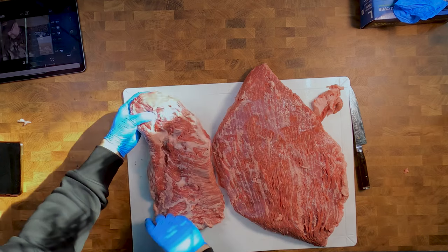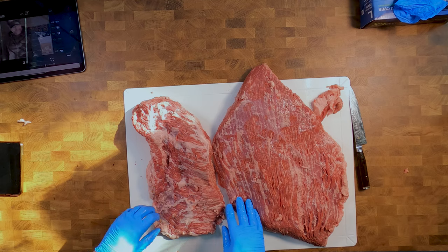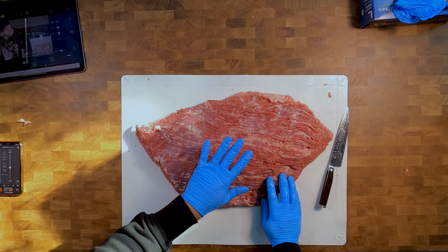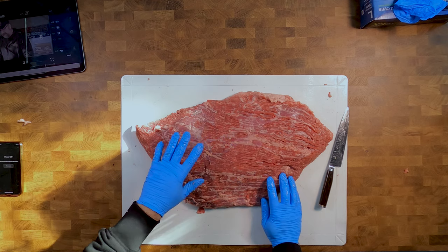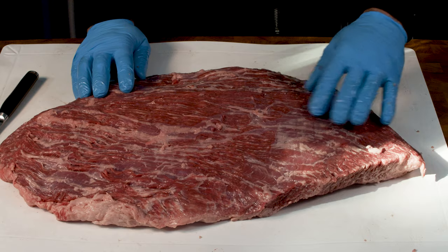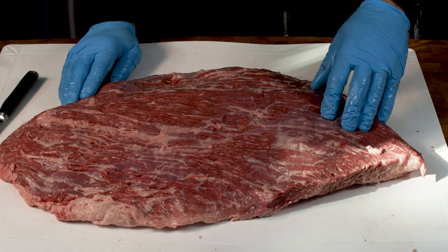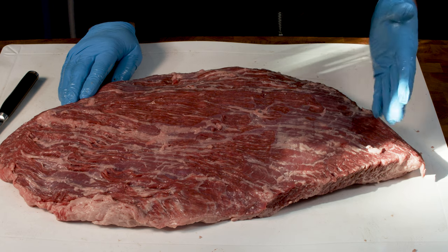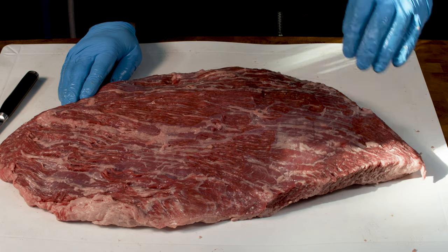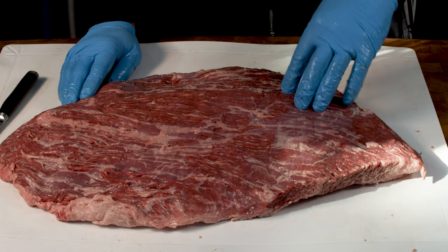So that separates the two. What I'm going to do now is just carry on doing a little bit of trimming. This piece is the flat and I'm going to turn this one in particular into pastrami. You'll see a video coming up with a link for the pastrami video. I'm going to trim this up and make it a bit more boxy so it's easy to cut when I finish the pastrami. I'm going to take a little piece off the end here as well - this will go for my dog. He likes this minced up.